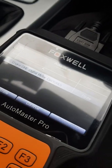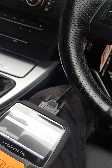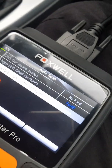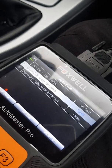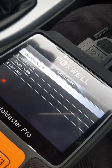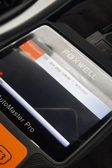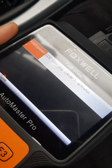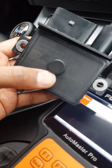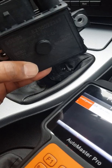Hello guys. So basically here I have an E90 320 diesel with the N47 engine, 177 brake horsepower. I've noticed that when I do a diagnostics on the car, I'm having a fault in the DDE. Looking at the fault, it's coming up as Glow Plug Cylinder 1 Activation. I've replaced the glow plug in Cylinder 1 and I'm still getting this error code, so I'm putting it down to a faulty Glow Plug Control Unit. In this video, I'm going to show you how to change this module.